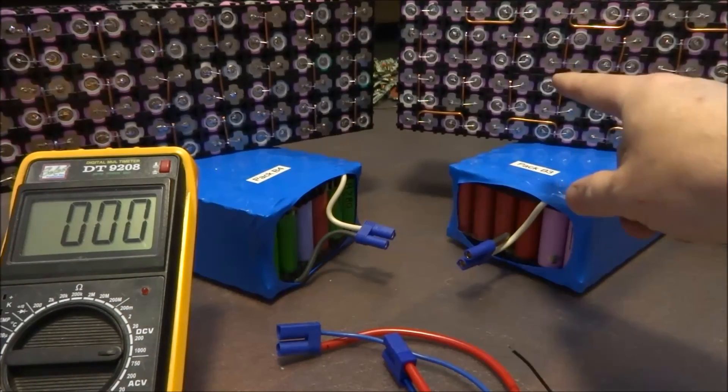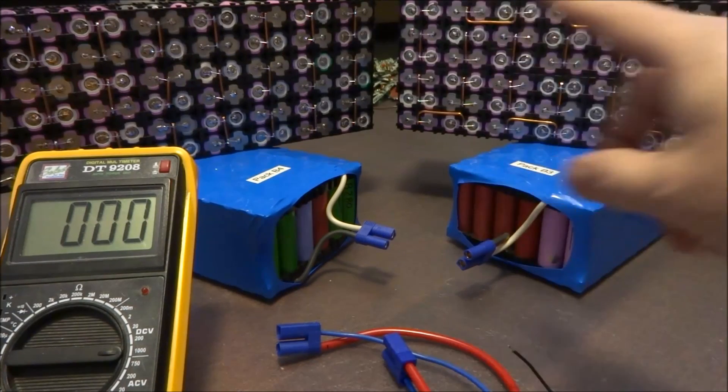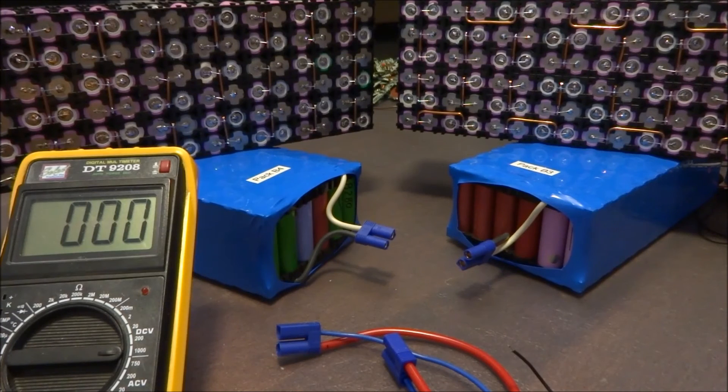Over here I have two halves of my prototype pack for my Nissan LEAF extended range test. I indicated in my previous video that I made these two packs in halves so they'd be more manageable, and also that the voltage would be lower when dealing with them.